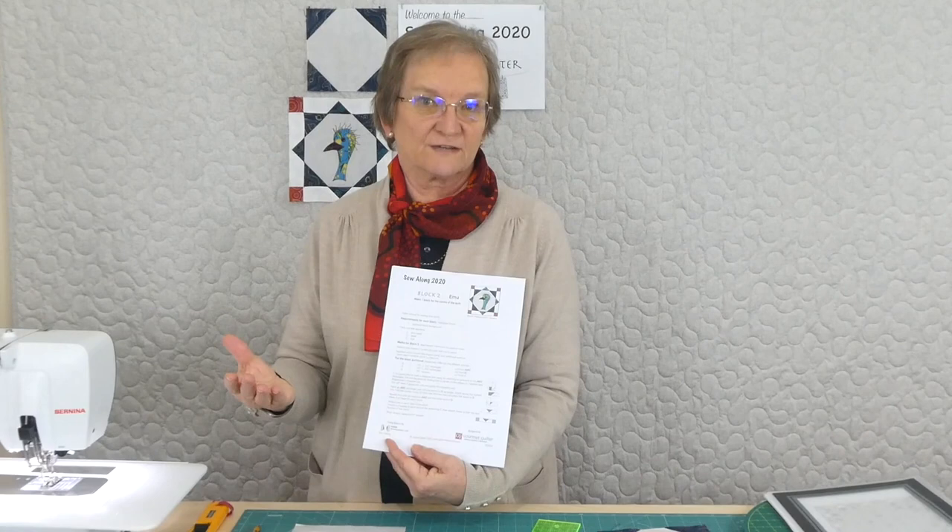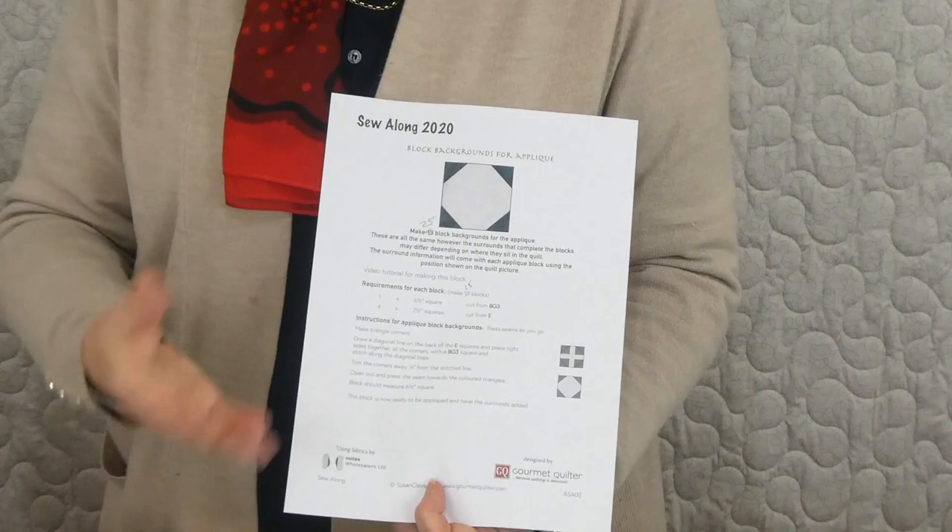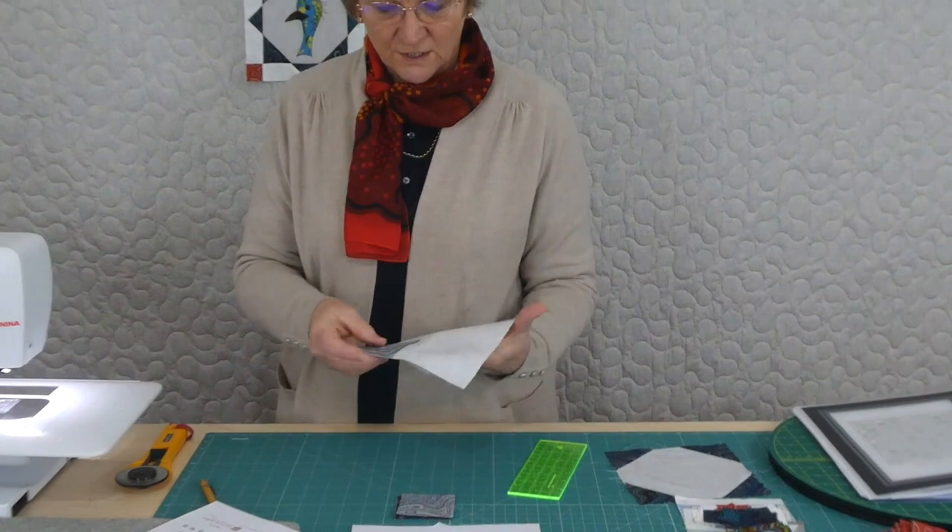We could get all of those ready — maybe not all in one go — so that they're ready when the appliqué blocks start coming through and you don't have to do absolutely everything each time. It's always nice to have a little stash of ready things. In your notes you'll find instructions for just this. It's really just a snowball block.